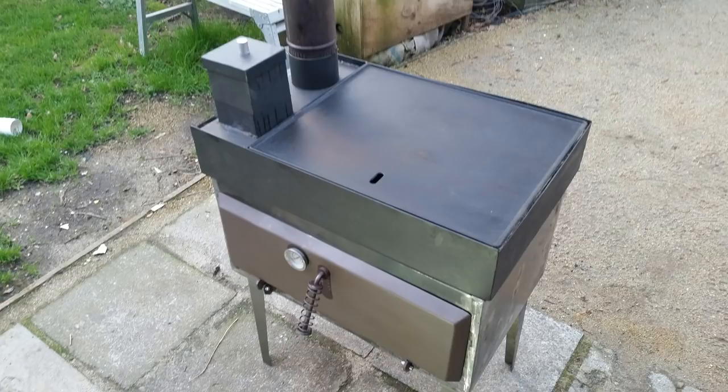Hello and welcome back to the rocket stove development videos. In this video we're going to be looking at what I've done to help transfer the heat from the rocket stove on top down to the oven underneath. Also there's a little bit of insulation going on.